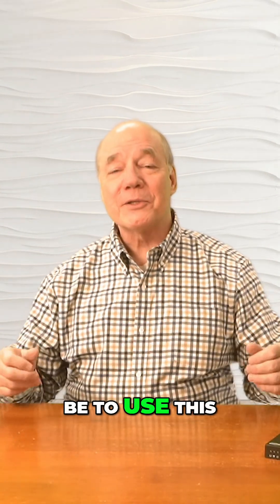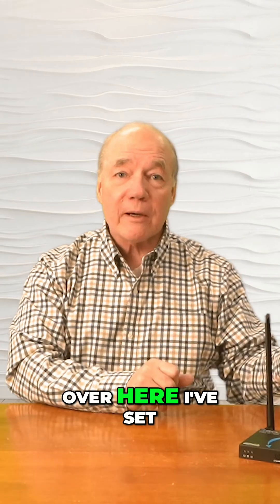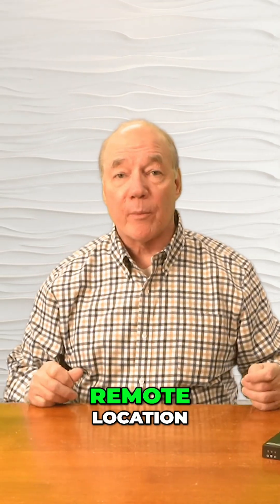Now I'll show you just how easy it'll be to use this product with your own equipment. For this demonstration, over here I've set up a small media player that's currently looping a video on this monitor, and that's the media content that I'd like to share with my remote location.